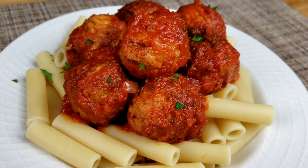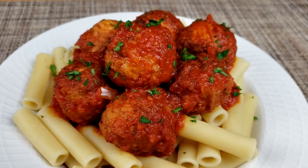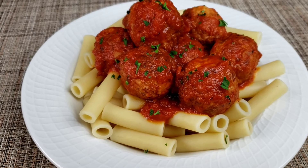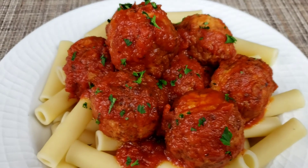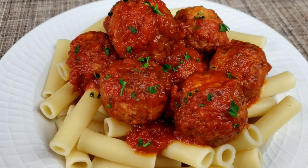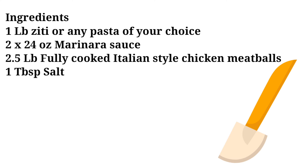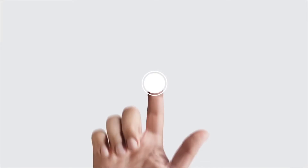There you have it guys — easy pasta with Italian style meatballs. I hope you enjoyed this video. Please subscribe, and if you are new here, welcome to Mama's kitchen. Share it with your friends and family. Until next time guys, bye!